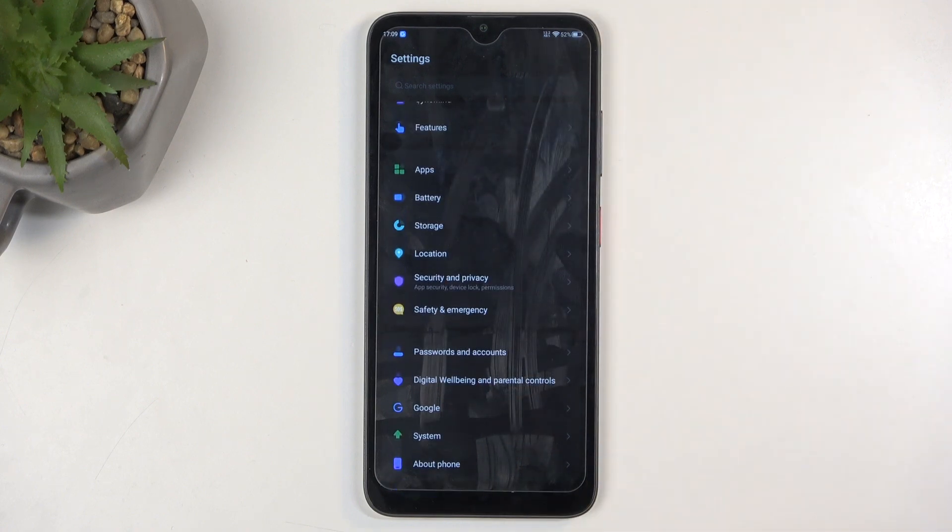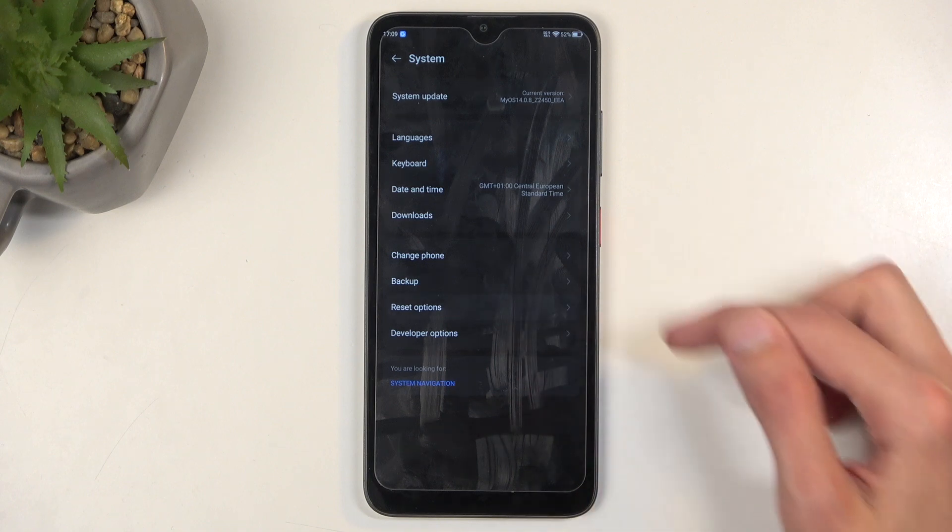From here we're going to scroll all the way down to System, and then you want to select Reset Options.